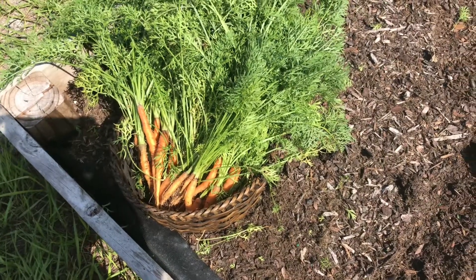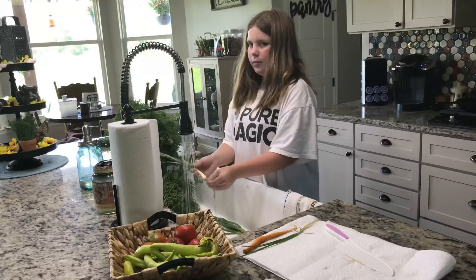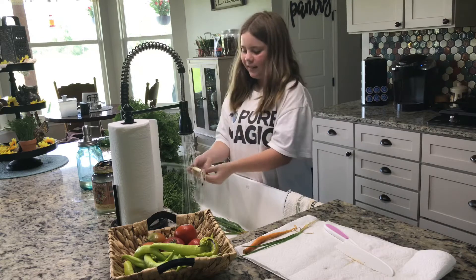So guess what we're having for supper tonight? Carrots! Yay! Do I need a top or something? No. Excuse me. Don't worry about the onions right now. It's just carrots.